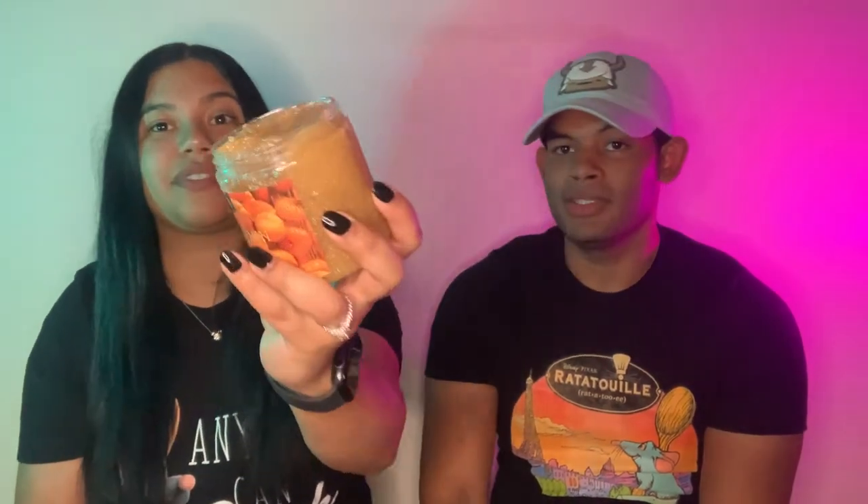Kelly included a gift in this package for us - it's a pumpkin pie body scrub. We're not worthy, thank you so much Kelly! We open it - it does have a lid. Oh wow, smell that - I just want to eat it, it smells that good. It's really, really good.